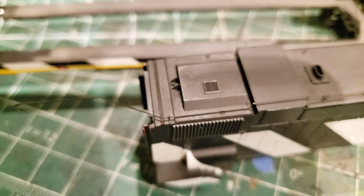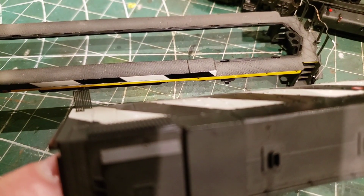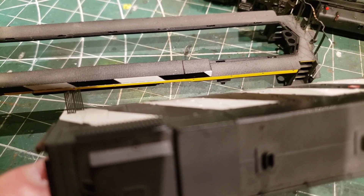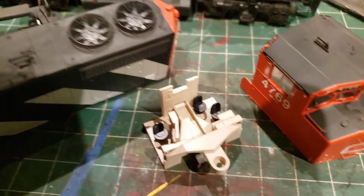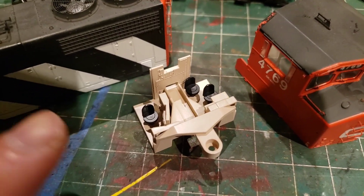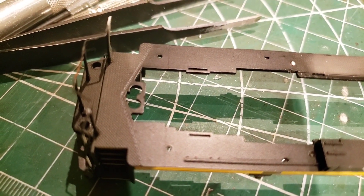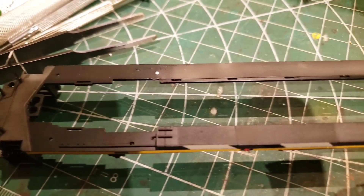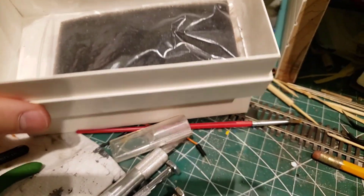I've got to be very careful with that conduit. I've also got those two steps — they're very delicate, so I've got to be careful with those when I paint, and obviously the fans too. But the cab interior came out nicely, just one screw. The ditch lights were a pain getting the grain of wheat bulbs out of there. Anyway, everything's in the box — I always keep everything in the box.